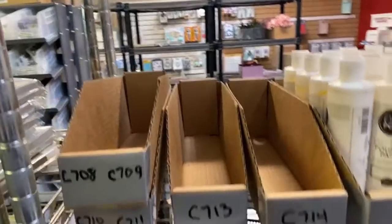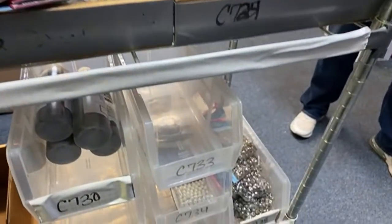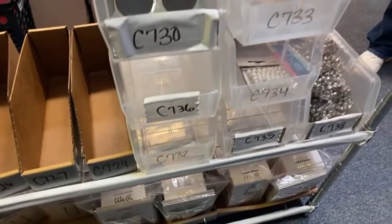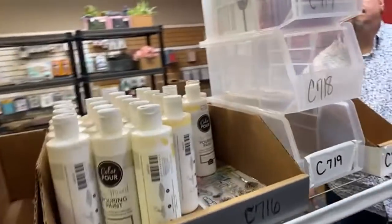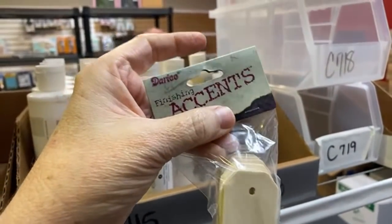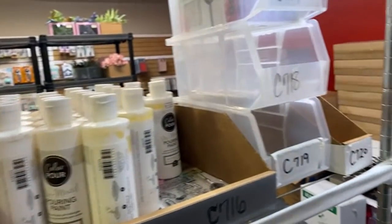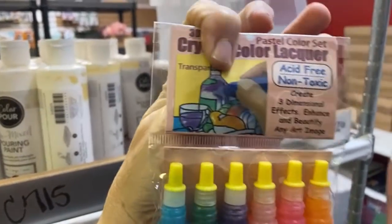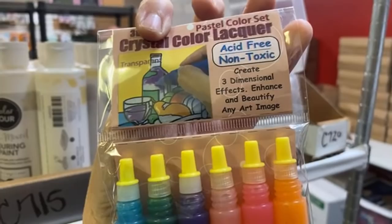We have this Joy Claire set — it's so cute. This is the Noah's Ark Joy Claire set, item number C717 if you want to put the number in. There's some paint, silver jingle bells, and small pearls. Full Quill at the bottom. Oh, I love this right here, y'all — these little mini wooden tags! Look how cute these are. We got some of that lacquer — the colored lacquer, which is like crystal glaze — creates three-dimensional effects.